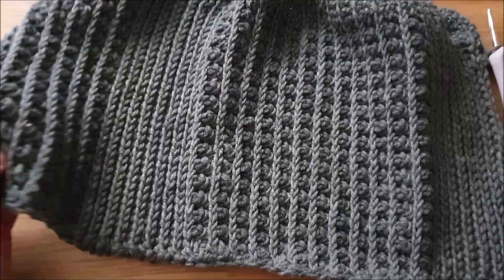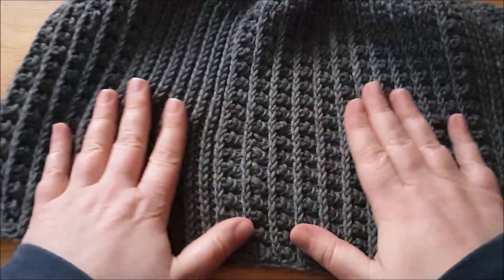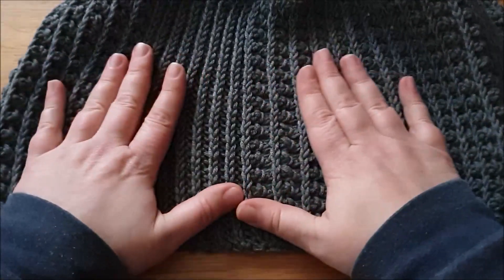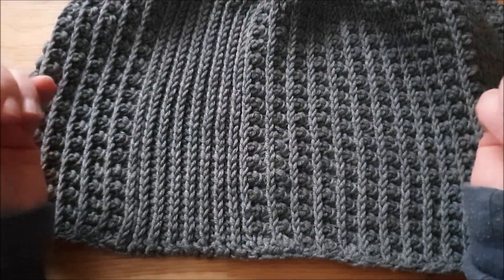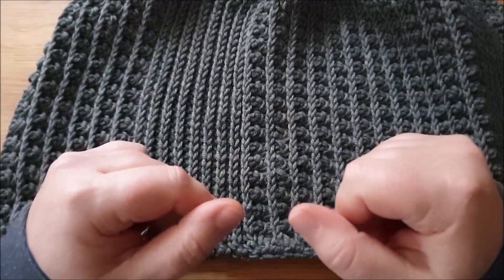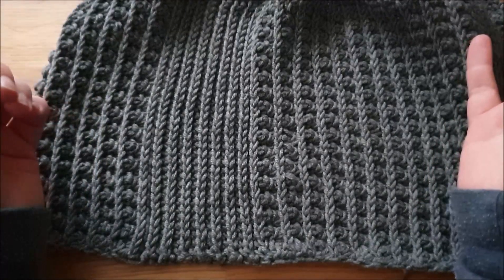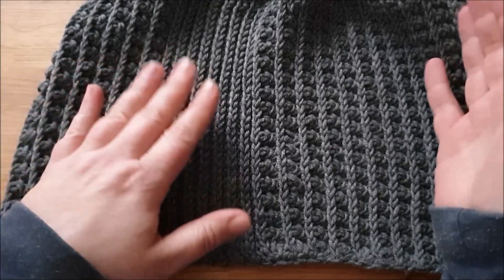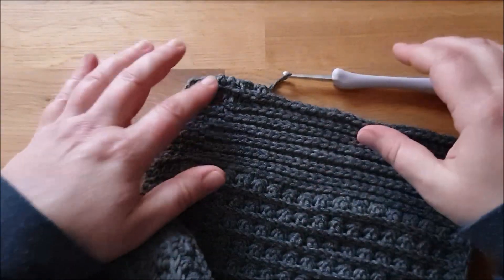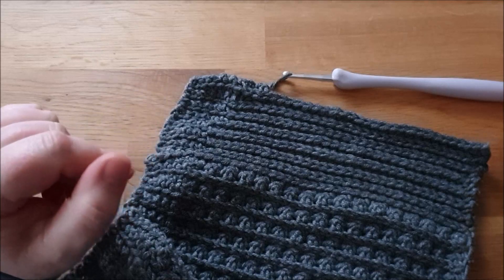Ihr könnt hinterher ja immer noch hier ein bisschen hinzufügen, und wenn dieser Teil zwei Musterreihen mehr hat, das fällt gar nicht groß auf. Denkt dran: wenn ihr euch das anhaltet, die Mütze ist ziemlich elastisch. Ihr braucht also wirklich nicht den eigentlichen Kopfumfang – Kopfumfang heißt nicht gleich Mützenumfang. Wenn ihr so viele Reihen arbeitet, dass ihr euren Kopfumfang erreicht, dann ist die Mütze zu groß. So 10% könnt ihr auf jeden Fall abziehen von eurem Kopfumfang – kommt aufs Muster drauf an. Ich werde jetzt hier noch sechs Musterreihen im Knubbelmuster anfügen und dann zeige ich euch, wie man das Ganze miteinander verschließt.